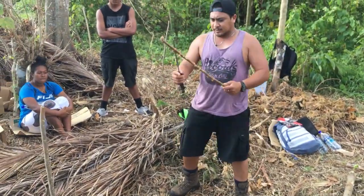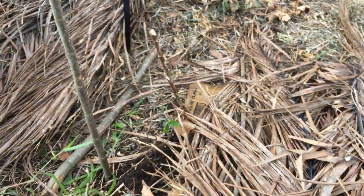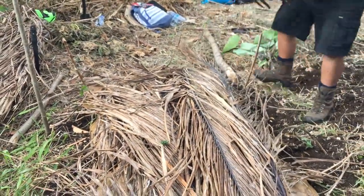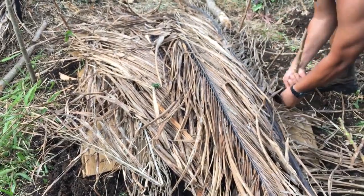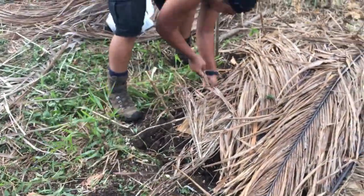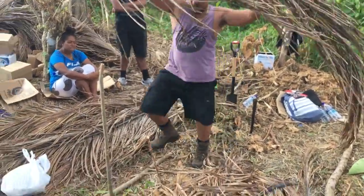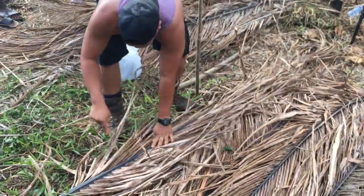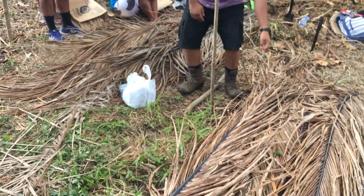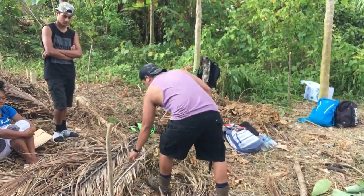And you can use the sticks. You poke the sticks on the side of the bed — along the side of the bed. The reason being, you can add some more coconut leaves. That's why the stick is there. Because when you plant it, there's going to be a water channel, like a small river, along the beds. So if you don't put the sticks on the side, your coconut leaves and everything will fall apart and it's useless. You do it all around — don't poke it back to front.